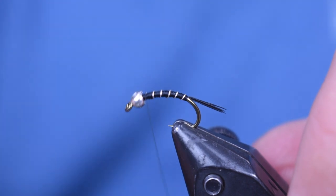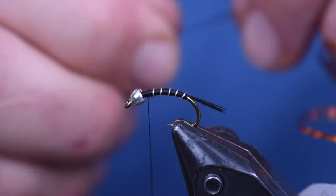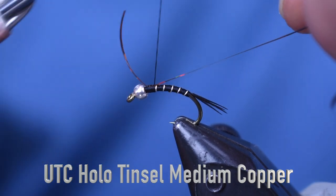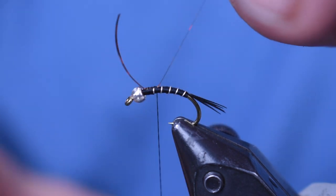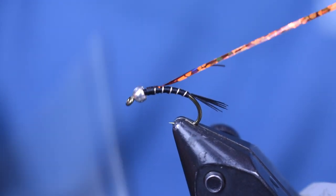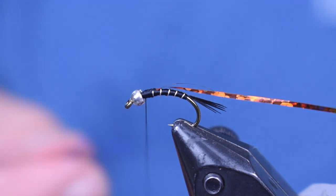The next thing we're going to put on is the wing case material. For the wing case, the original pattern uses red holographic tinsel. I don't have red, so I'm using copper — use what you have. Copper is pretty close; fish aren't going to be able to tell the difference. I'm going to start it right on the back and wrap it back about a third of the way, leaving a big tag. On a size 12, I'll bend it back so I have two pieces of tinsel going back, which makes a slightly wider, more proportionate wing case. On a size 16 I'd just use one piece.